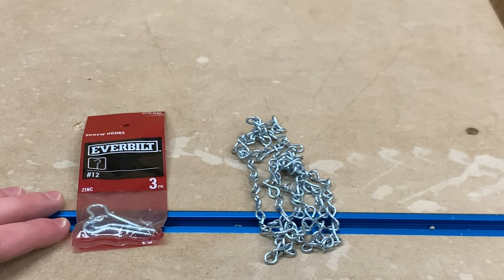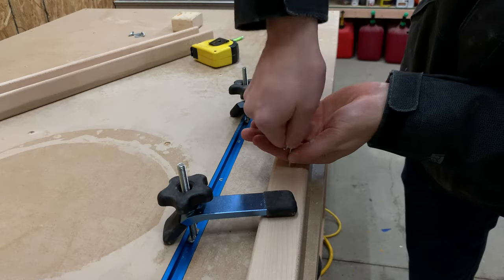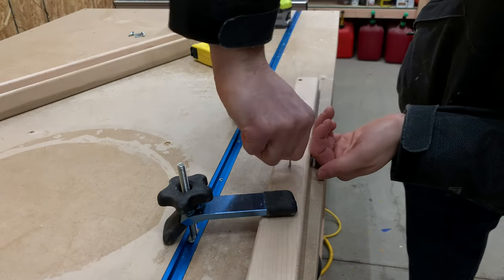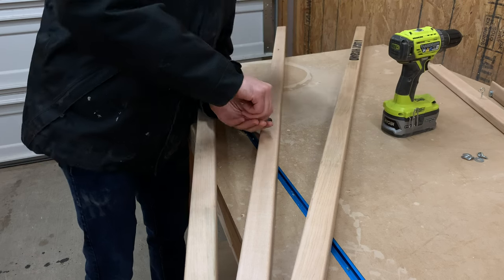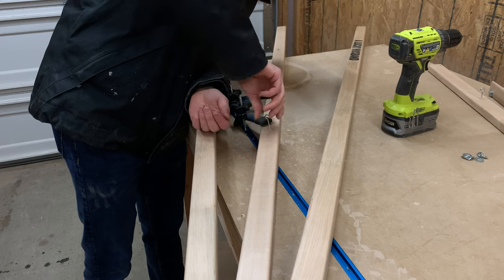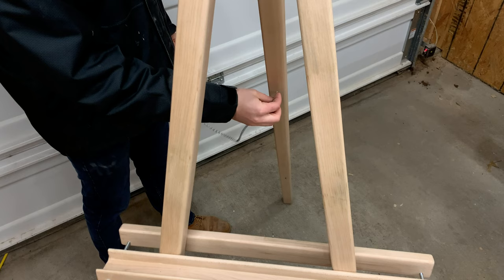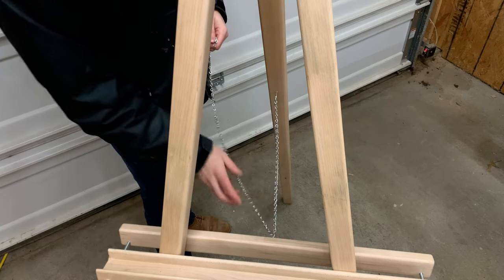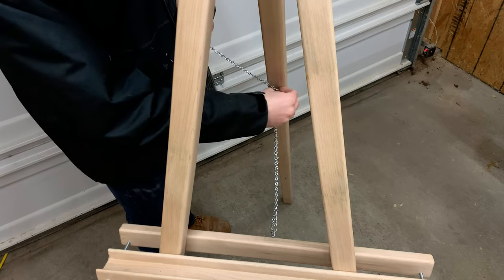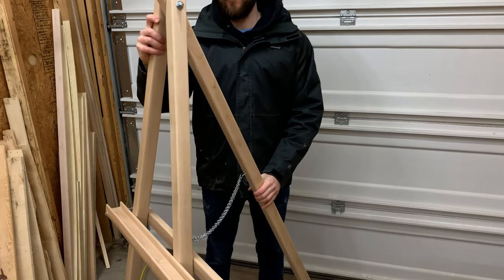We grabbed some hooks and chain from our home center and first pre-drilled a small hole, then came back to twist the hook in. We put the hooks on both the back of the tray and the center leg. With the hooks twisted in, we could attach the chain. We intentionally left the chain long so it has plenty of room to be maneuvered depending on the height of the canvas tray. With that, the back leg was secured and this bad boy was finished.